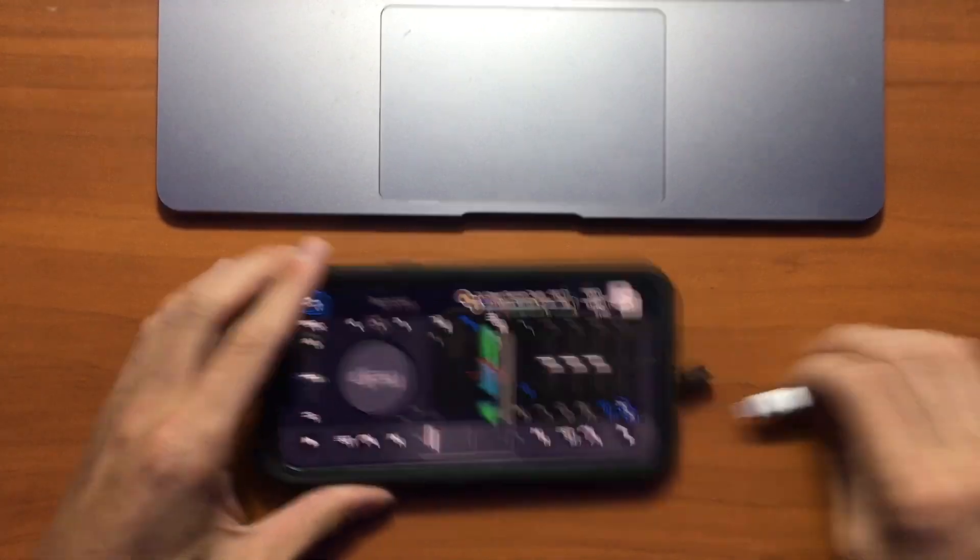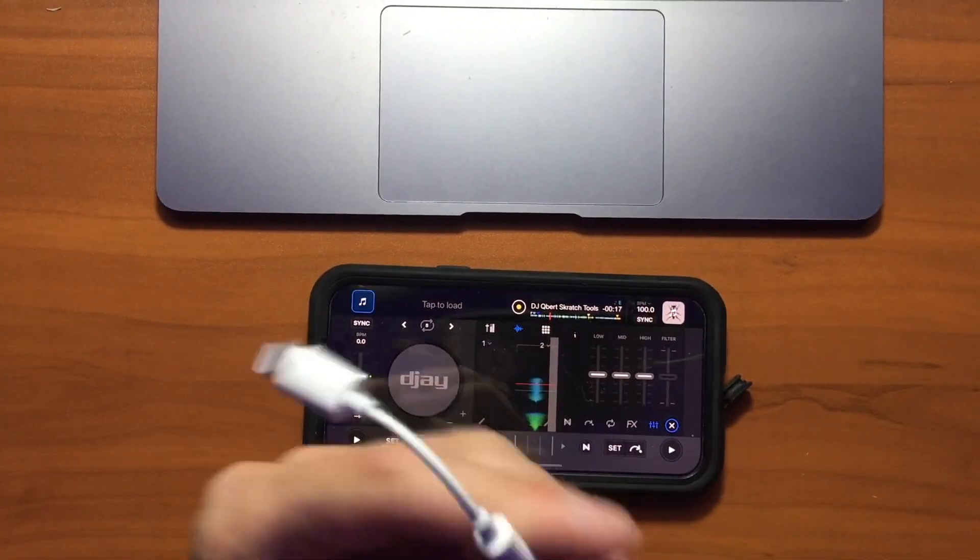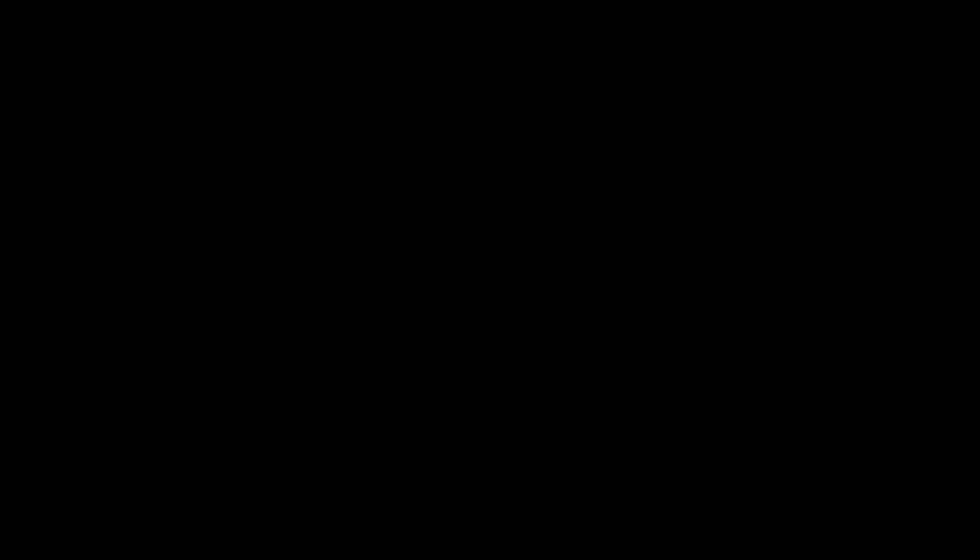So it's really that simple. All you need is a way to plug in an audio cable to your phone — one of these adapters. They do make them with chargers, so please get one with a charger to avoid running out of power. And then a headphone splitter — I'll leave links down below. This one actually came with the Hercules DJ Control Mix, so if you want that controller, it comes with one.